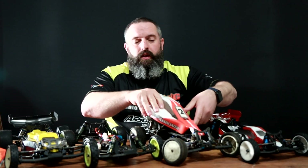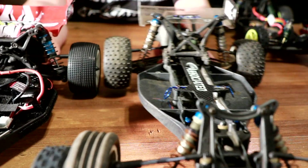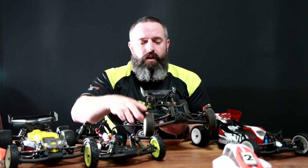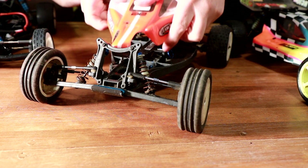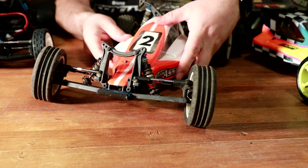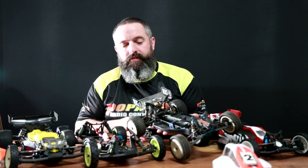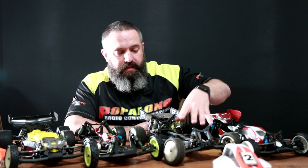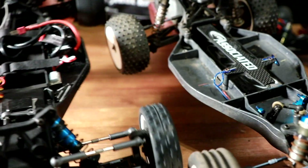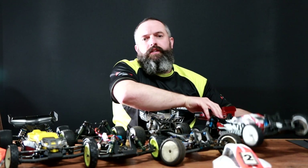Moving on to the B4 — taking the shell off, we're again looking at a tub chassis with the battery mounted down the middle, motor at the back, and two-wheel drive. On this one, the toe adjustment is behind the shock tower whereas the camber is set to the front of the shock tower. That is a slightly more conventional setup, and it's repeated in the later buggies. Looking at the tub chassis — the compartments, thickness, density, and shape — it is very similar to the RB10.